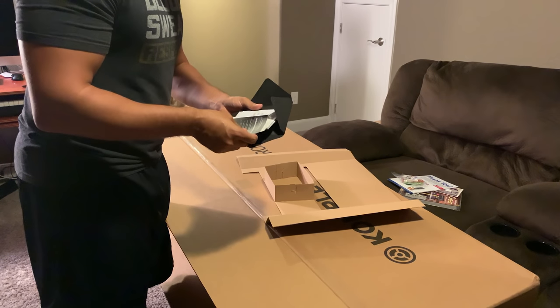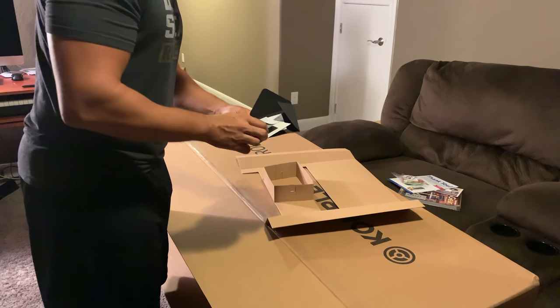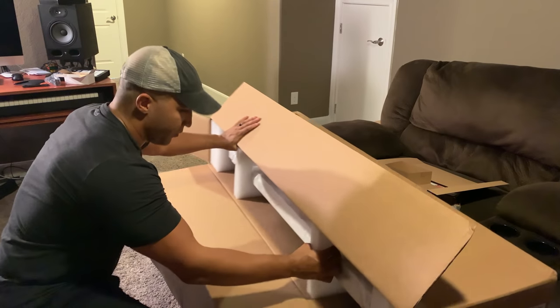We have the Komplete Kontrol setup guide and some nice stickers — do people actually use these stickers? I don't ever use them. And now let's pull this bad boy out.